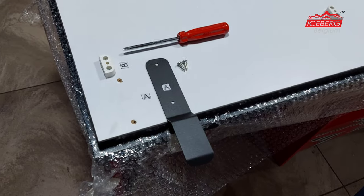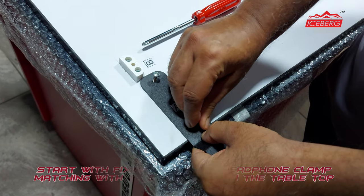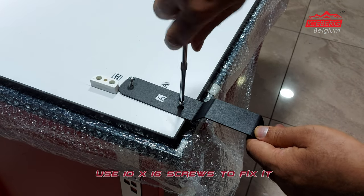Start with fixing the metal headphone clamp, matching it with the letter on the tabletop. Use 10x16 screws to fix it.